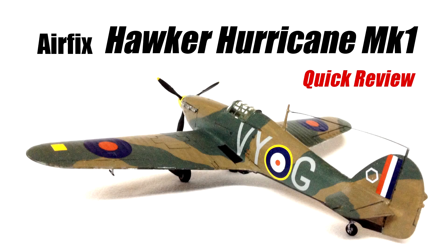Hello and welcome to Model Minutes. Today's video is a quick review of the Airfix Hawker Hurricane Mk1 in 1:72 scale.